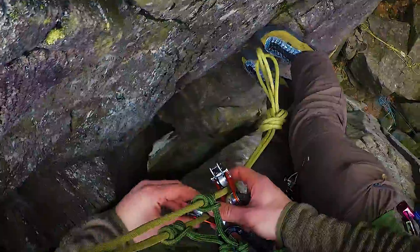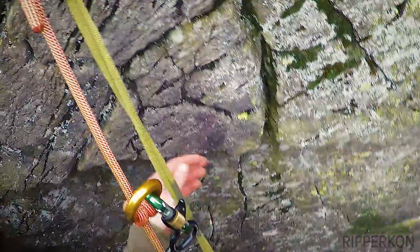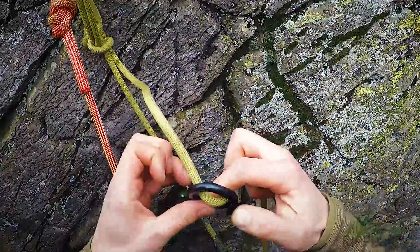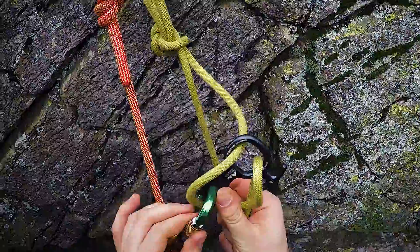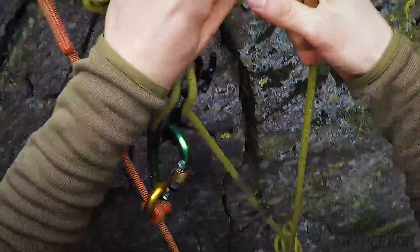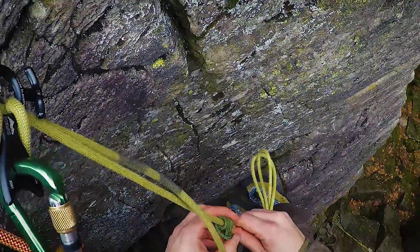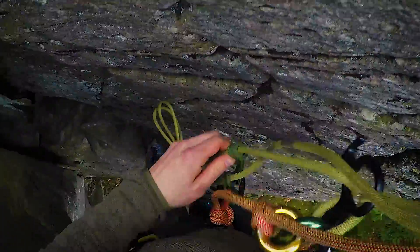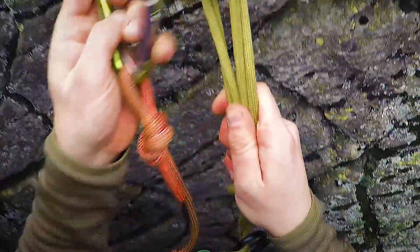I can use these prusiks to secure my rappel. Since there is a big knot on top of the rope I can use one single strand to rappel down. I bring all my weight to my rappel device and can undo my sling.